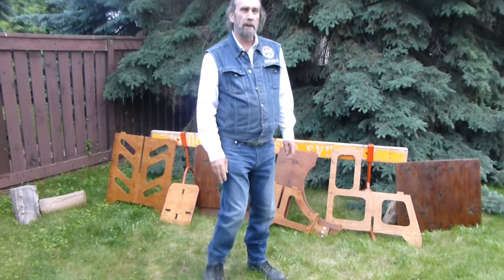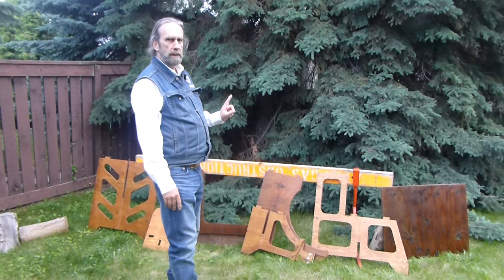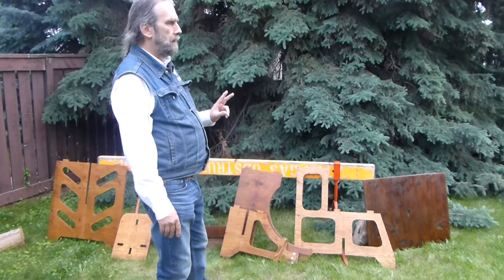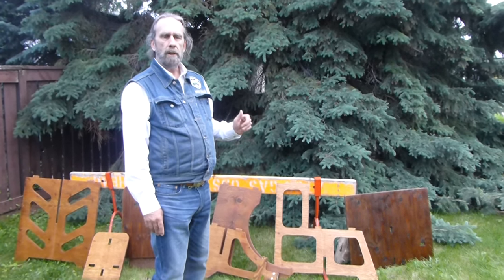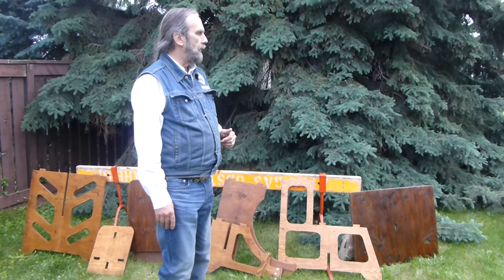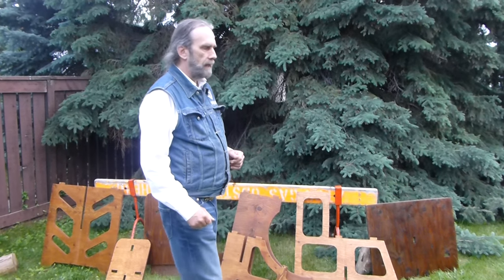I'm going to show you how this shooting bench works. It's made from one single piece of three-quarter inch plywood. I'll have plans available in one of the comment links on how to get them — I've drawn the plans all out for this. I think it would help to just show how this goes together.